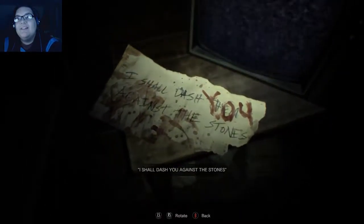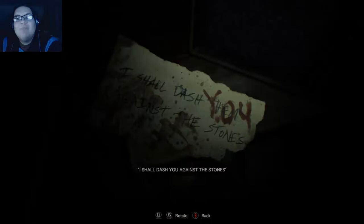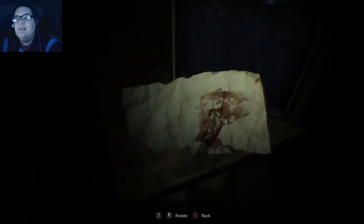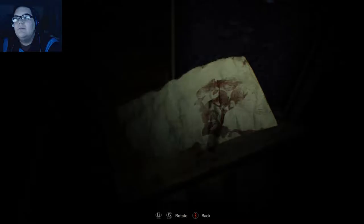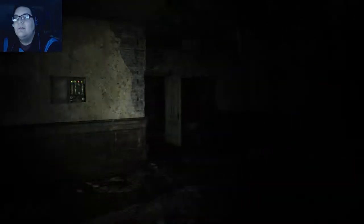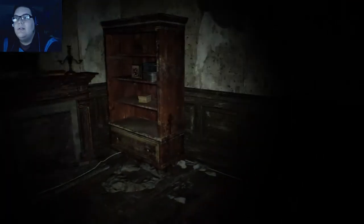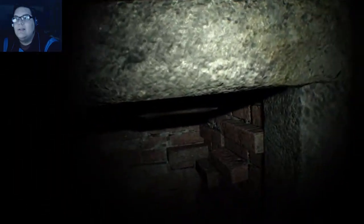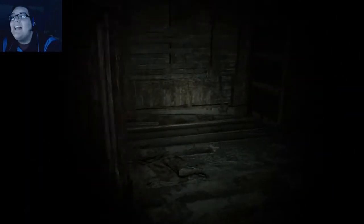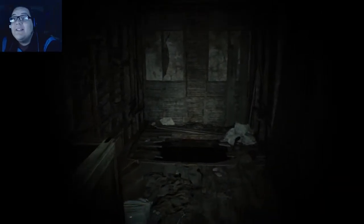Oh, was that here? This was not here. 'I shall dash them against the stones.' Oh no — I shall dash you against the stones. Oh wait, can I turn this around? Nothing. All right, I don't know how that got there without me knowing, but whatever. I guess I gotta go downstairs. I don't want to go down there — there's obviously someone down there killing people. Why is my first instinct to go down there? Where's the gun? Why am I picking up ammo?